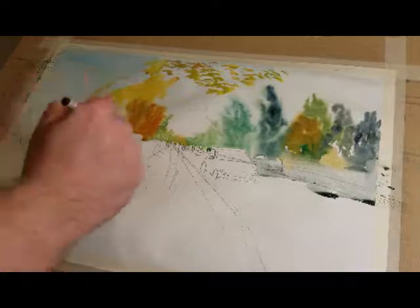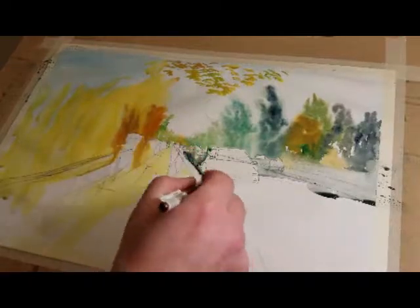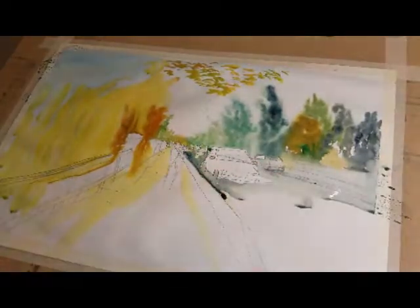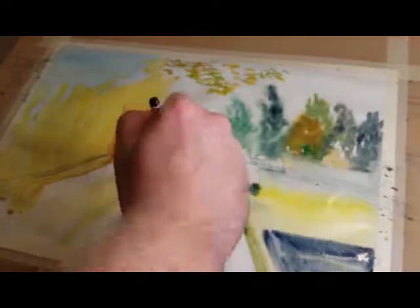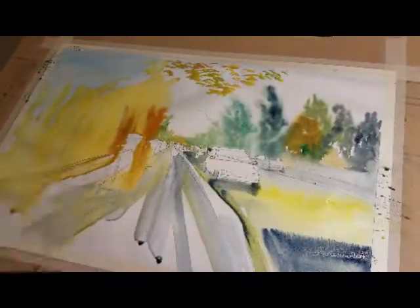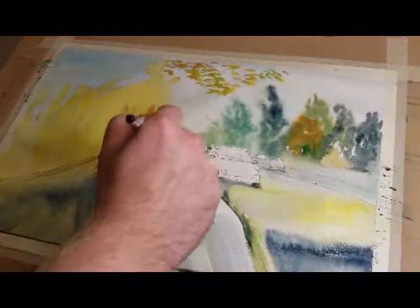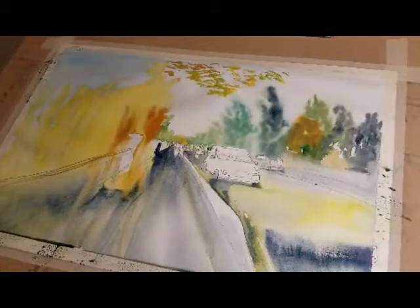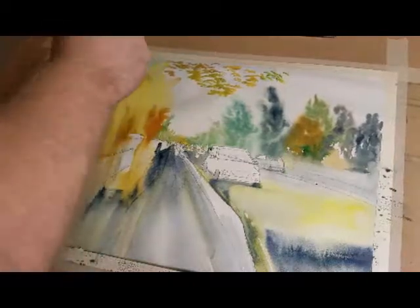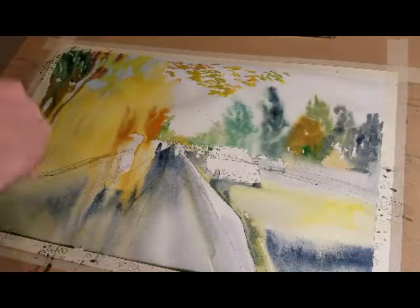You gotta let the paper and the water kind of dictate what's happening. There's different paper and it's going to react differently — not to different water, but to different techniques, different ratios of water. Sometimes I just like to soak my paper with water, so that's why it's a good idea to tape it down or clamp it, whatever you want to do.